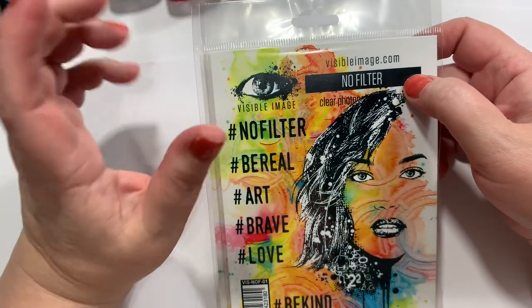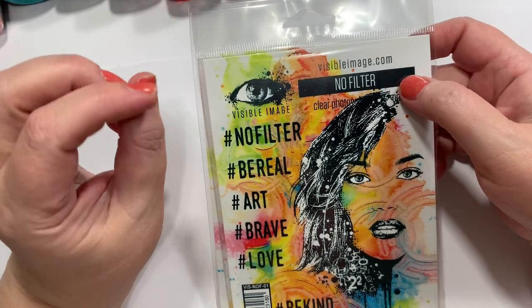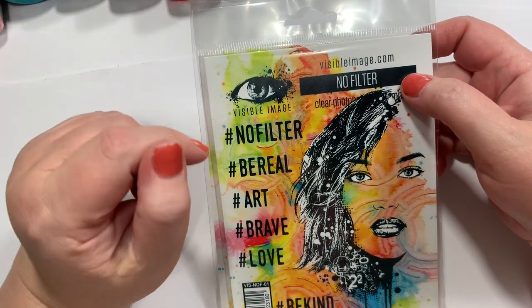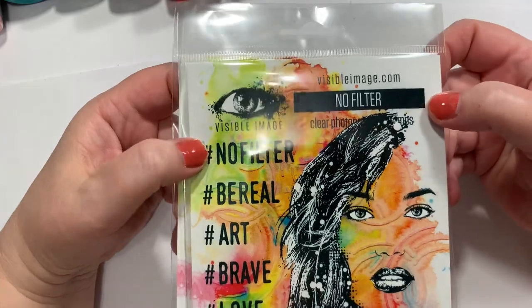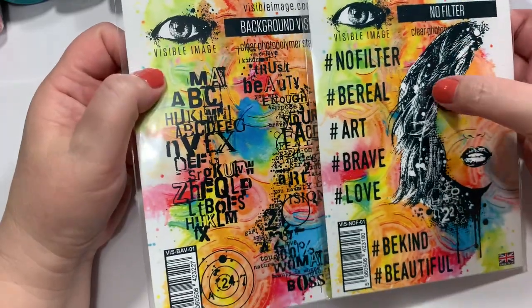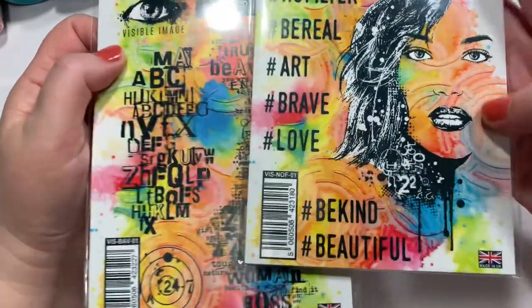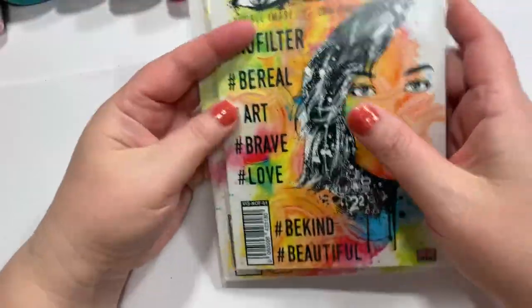This is a mixture from Simon Says Stamp and Frantic Stamper — they have a lot of the same things, so I just mixed it all together. This is called No Filter from Visible Image, with Background Vision, and sentiments like hashtag no filter, hashtag be real, art, brave, love, be kind, and beautiful. I'm a sucker for faces, y'all know that.